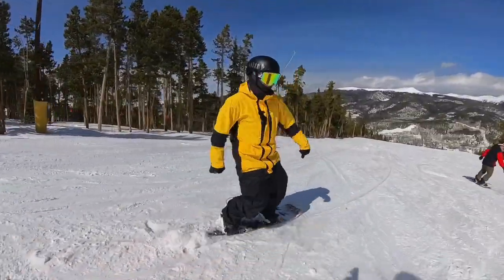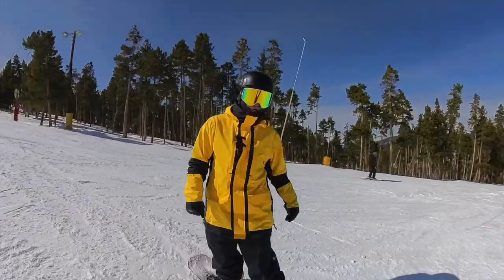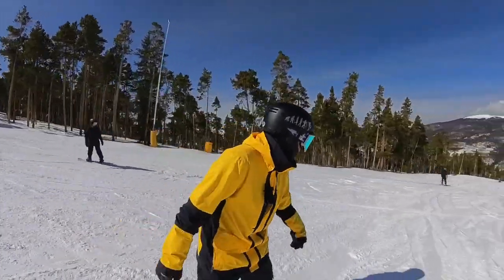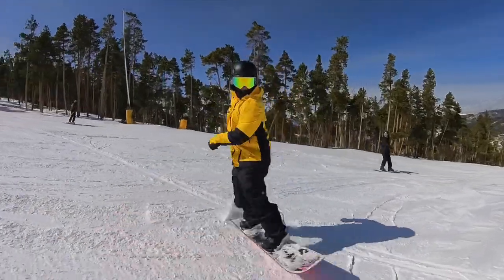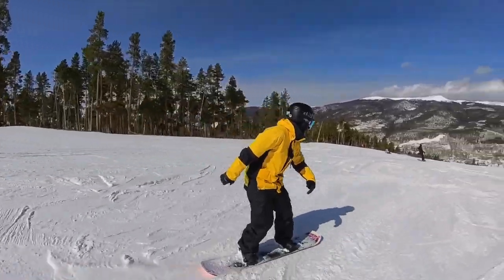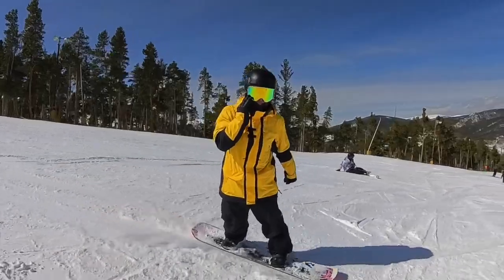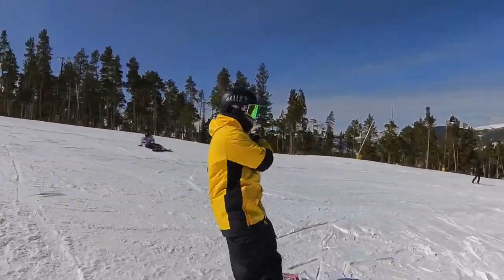When we jump and spin we want to try to land onto our toes — heels, jump, spin, toes. Get that head around and that shoulder. We're going jump, 360, really getting that head around and that shoulder.